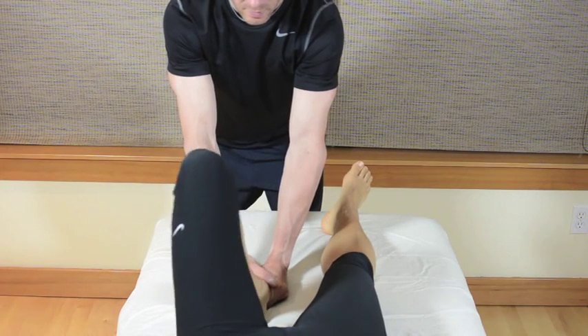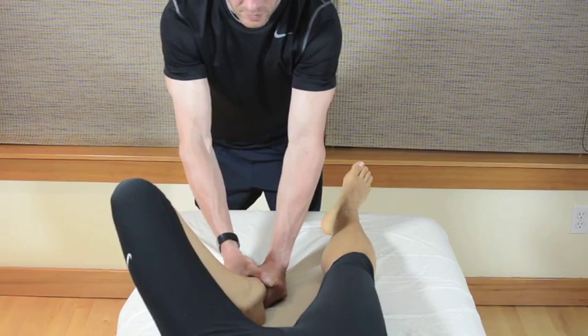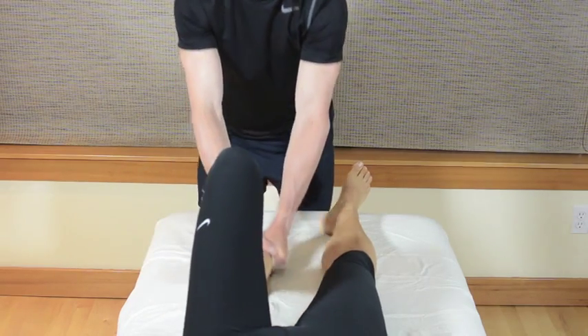Make sure to monitor for pelvic position and stop the test the second you see their pelvis move.